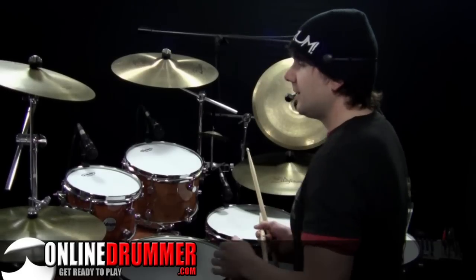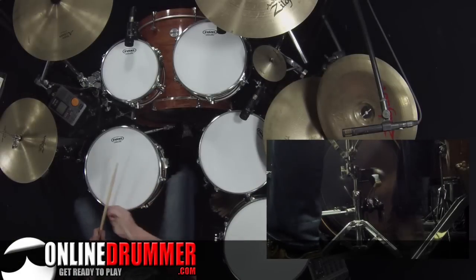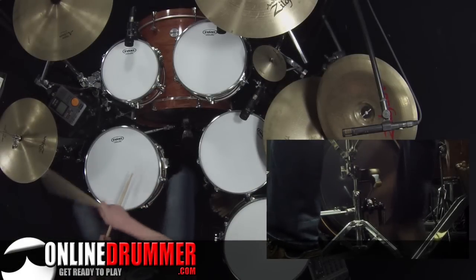We'll start with number 1. This is written in quarter notes and eighth notes just to get you started. Number 1 is: 1, 2 and 3, 4 and 1, 2 and 3, 4.